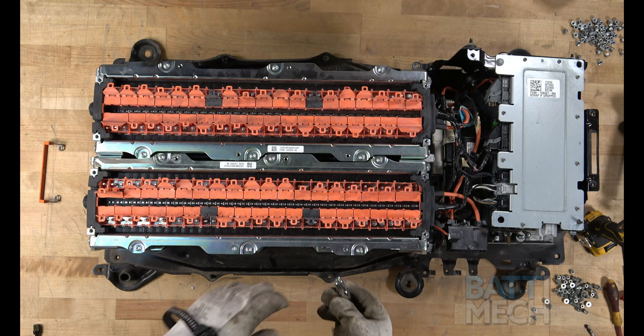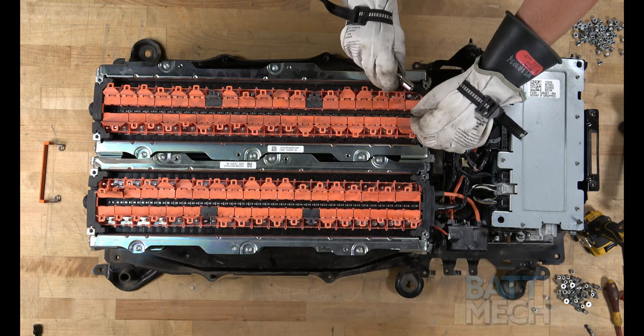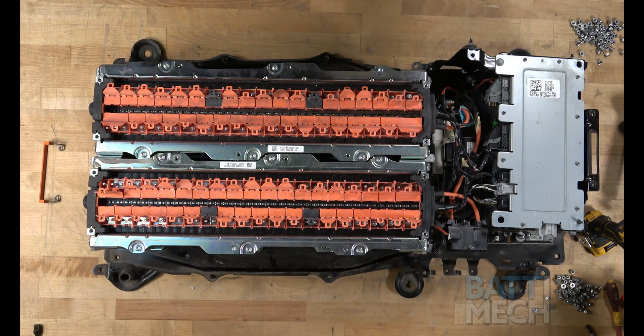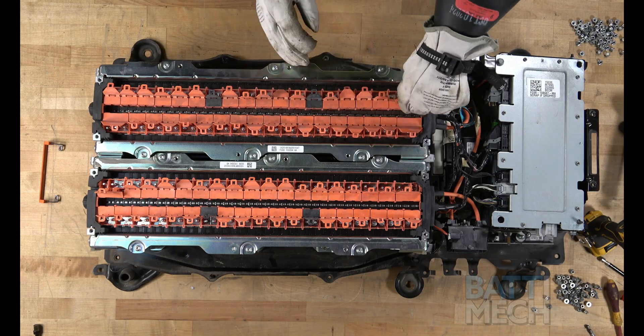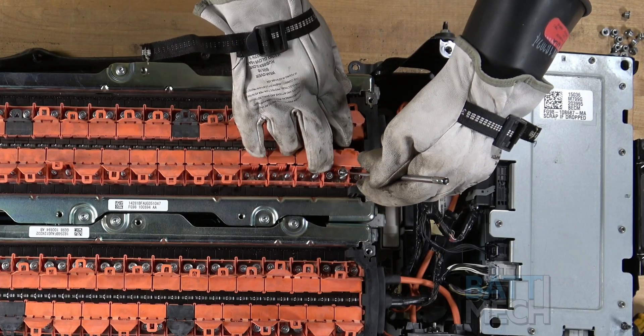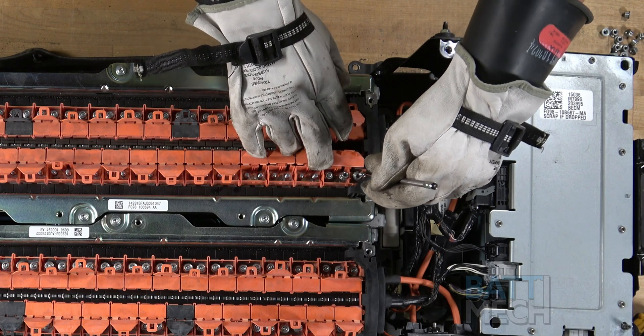Once the orange wiring harnesses are placed on the battery terminals, proceed by placing all the nuts onto all the terminals. We have found that using a pen magnet works well for placing the nuts onto the terminals.